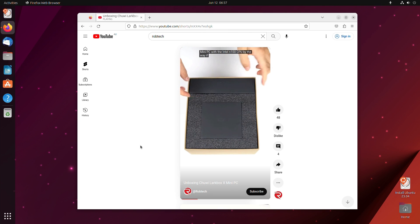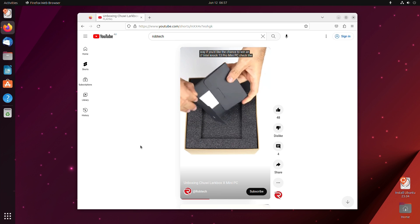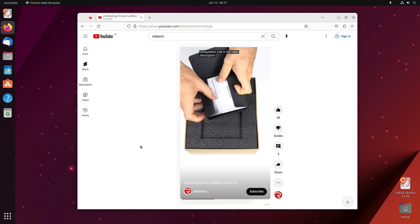The Chewy Larkbox X comes with Windows 11 Home, but Ubuntu also worked apart from Wi-Fi — you'll need to find the driver for it. Now for the benchmarks.